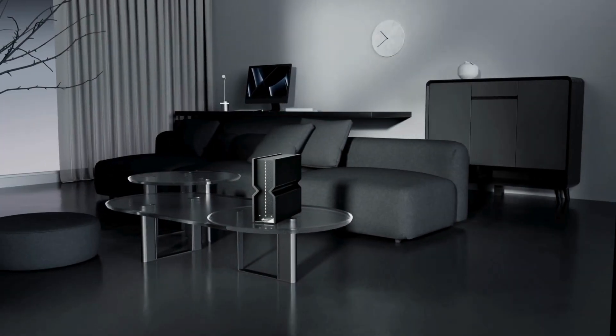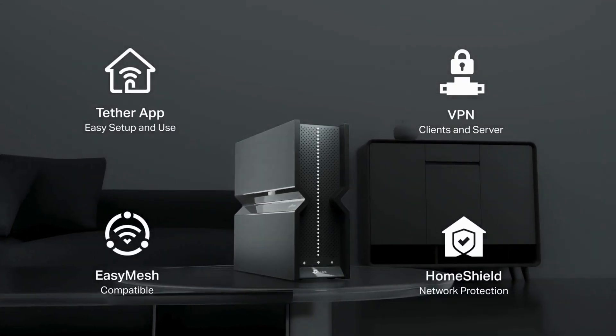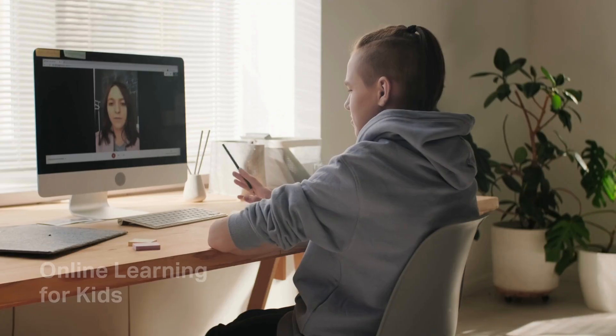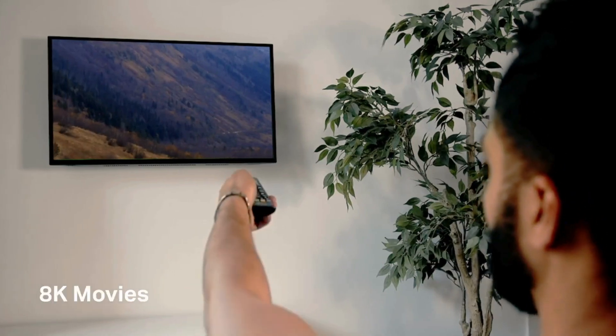Another major advantage is the robust EZMesh support, which allows you to expand your network effortlessly. You can integrate EZMesh compatible devices to create a seamless whole-home network, eliminating frustrating dead zones and maintaining strong connections as you move around your home.